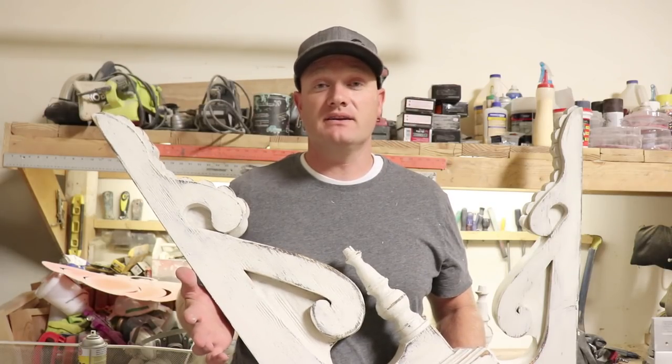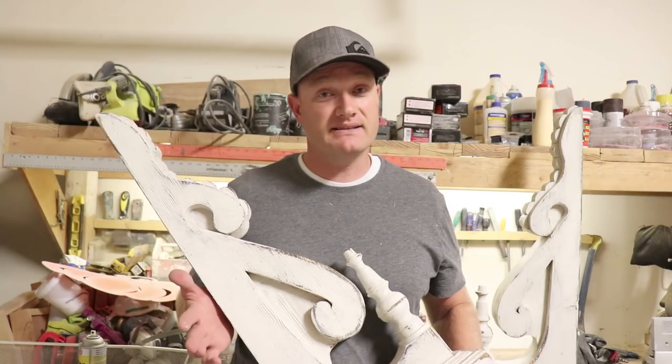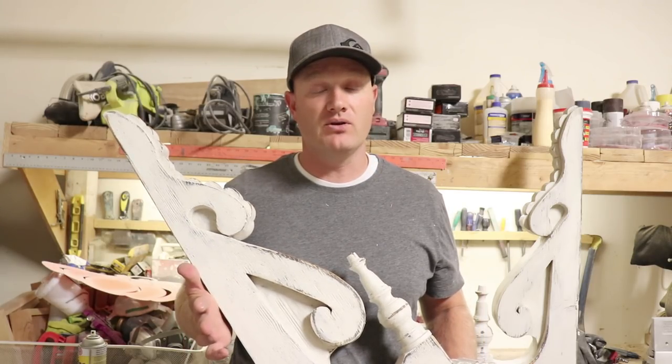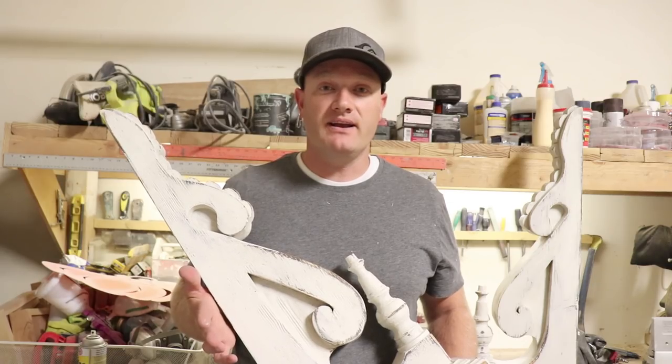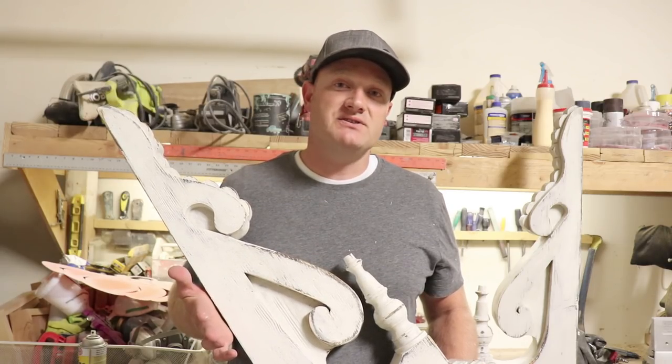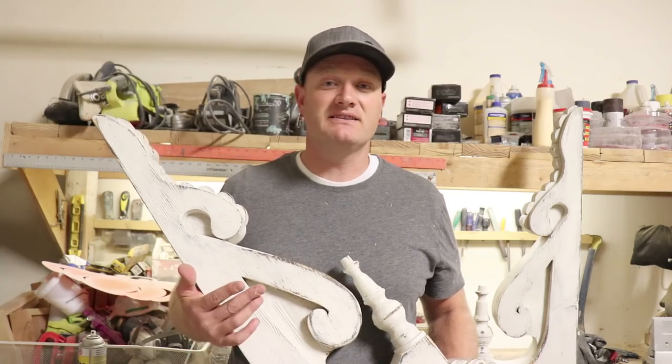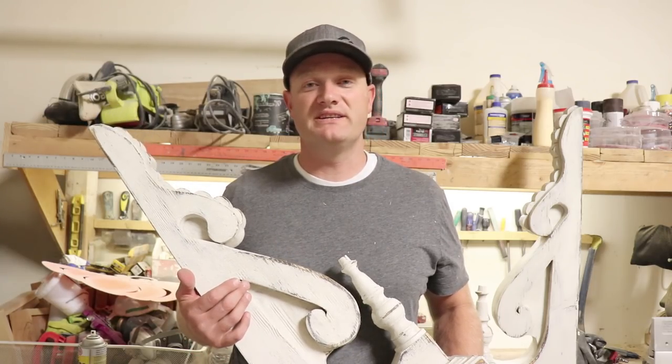You can get all of these products at jamierayvintage.com except the shellac — we don't carry that on the website, I'll be sure to put a link down below for you. If you like this video be sure to share it, hit that notifications bell so you don't miss any of our upcoming videos, give us a thumbs up, and subscribe to Jamieray Vintage for more DIY.